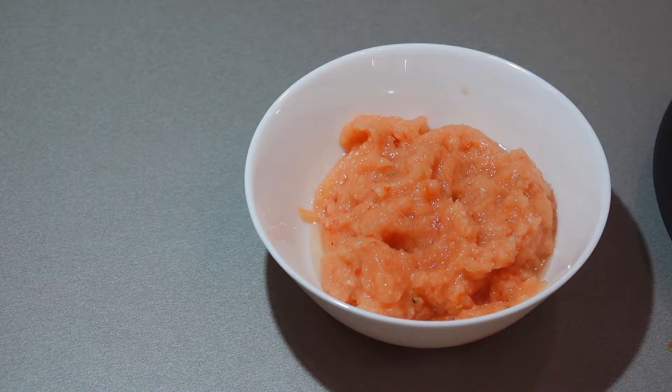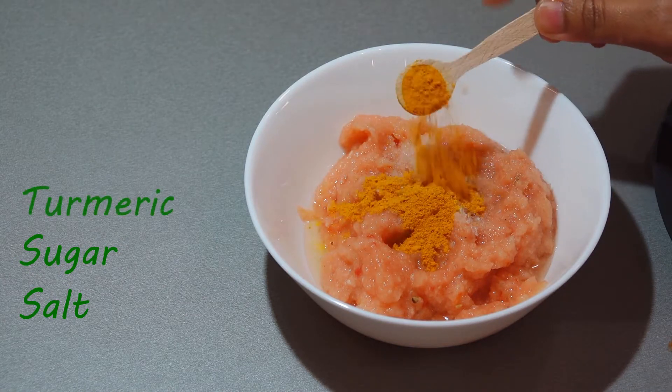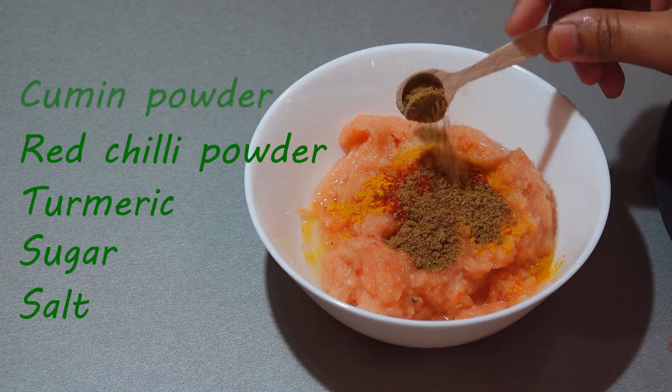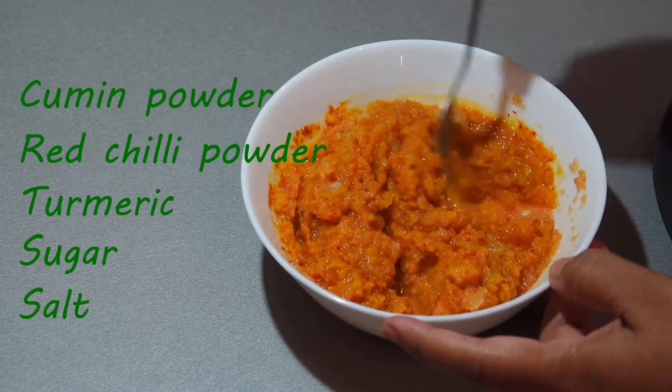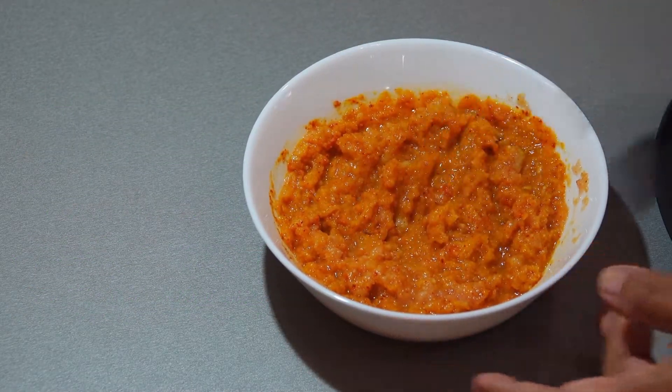After that, I have added 1–2 teaspoon each of salt, sugar, turmeric, red chili powder, and cumin powder. Mix it well — the paste is ready. Keep it aside.